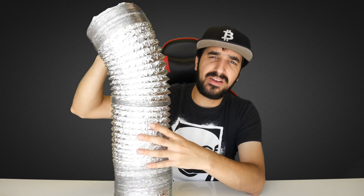Most ant miners such as the L3+, S9i, D3, X3, and many more use about the same fan size. This is why we're going to test out this product from BitcoinMurch.com — it's a duct fan.